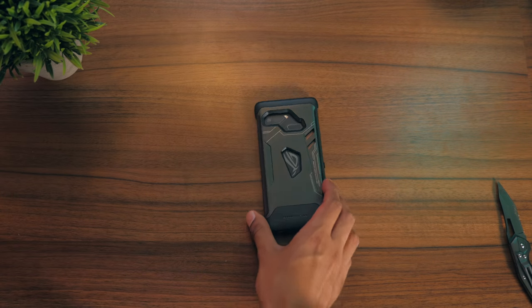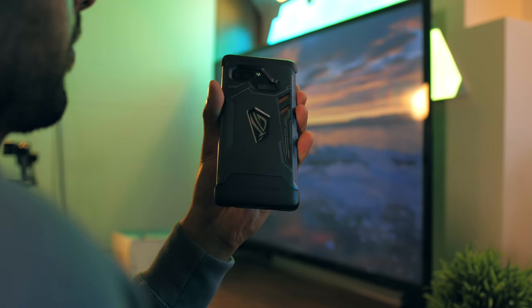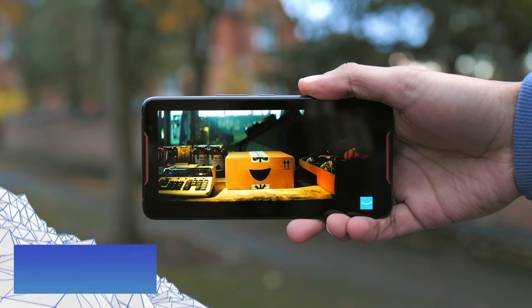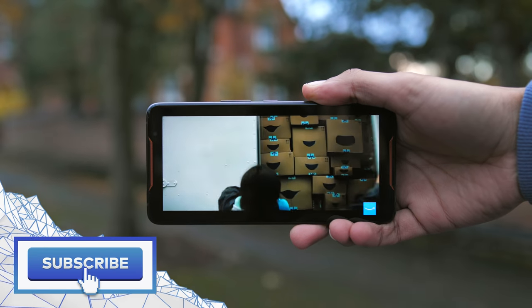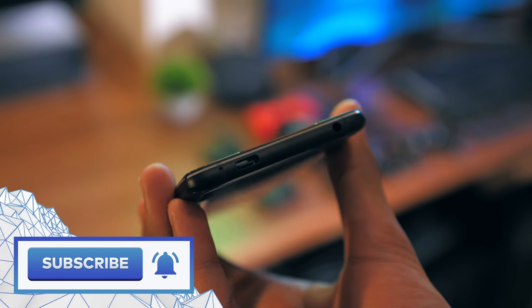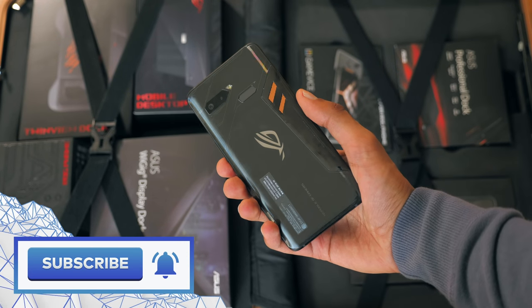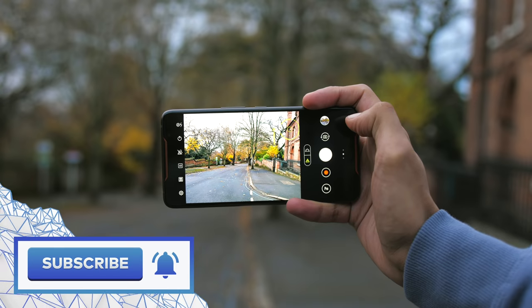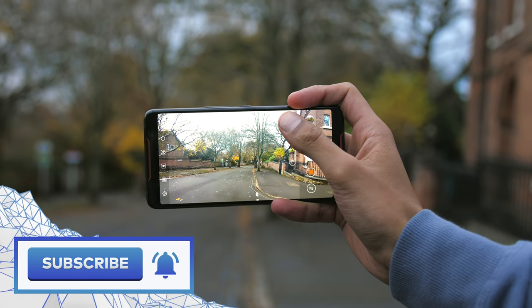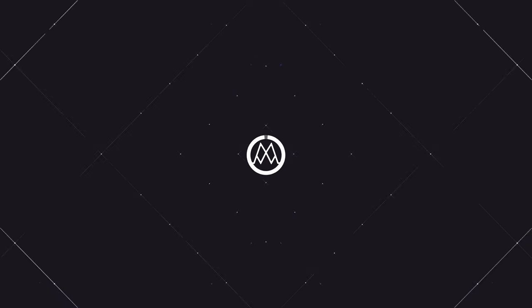The last accessory we have is this one, and I'm sure you're readying yourself for some sort of secret feature, but this one actually really is just a case. So, the ROG Phone — pretty ridiculous, right? Even without the accessories, the phone is just bonkers through and through. It's a weird one, because I'm amazed at how much effort Asus has put into it, given how niche a phone it is. Let me know what you think in the comments down below. My name is Aaron, this is Mr. Who's the Boss, and I'll catch you in the next one.